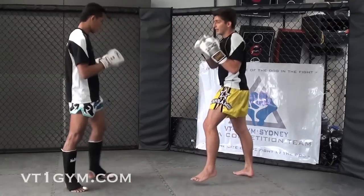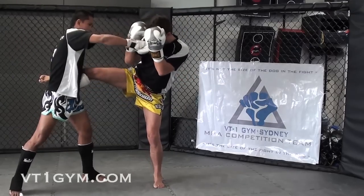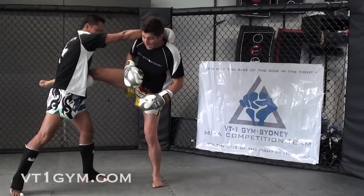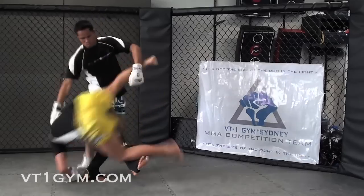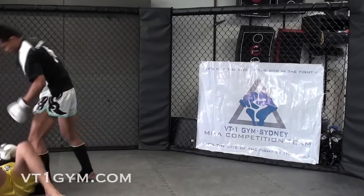So the first one: Joe's going to catch my kick. You're going to pull off, you're going to strike, hand on the back of the head, and he's going to put his foot around. Now you guys can sweep, but we actually kick — a little bit more effective as well.